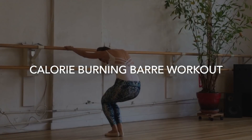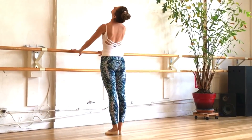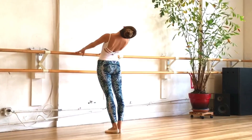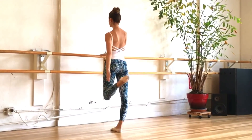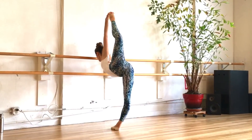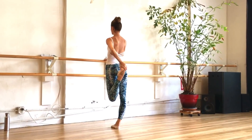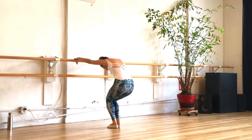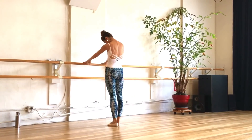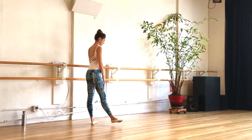Hello beautiful friends, thank you for joining me for another Danzeek fitness workout. For those of you who are new to my channel, welcome! I'm Desiree, and today I have a wonderful 15-minute barre workout for you. We are going to burn some serious calories, melt away fat, and sculpt long, lean, sexy muscles. If you don't have a barre at home, that's okay — grab onto a chair, stool, countertop, or even your bedroom bureau.